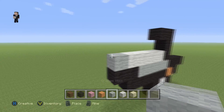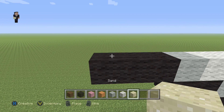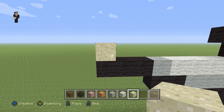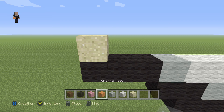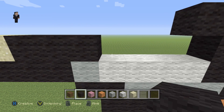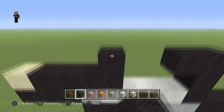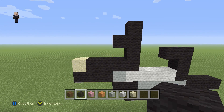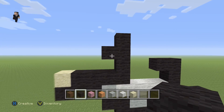To the left of this light gray we're going to place three black wools with a sand block here. To the right of that sand block we are going to place four black wools — one, two, three, four. Then we're going to go one, two, three, four — make sure you have this shape — it's four black wools going up three with a block in the middle.